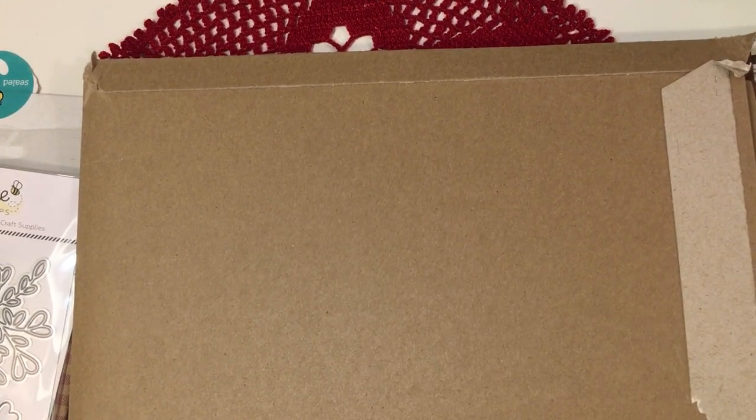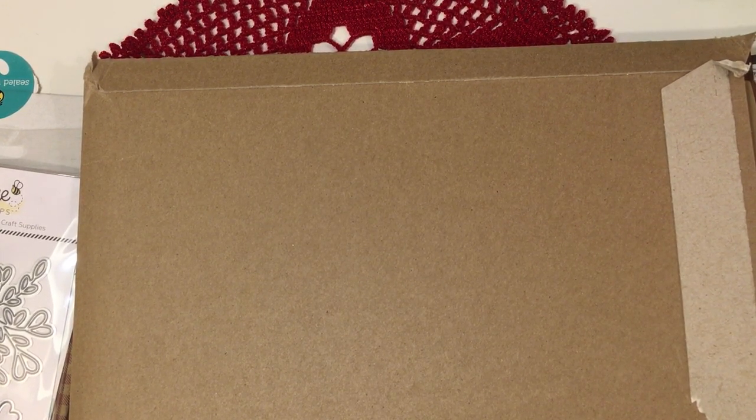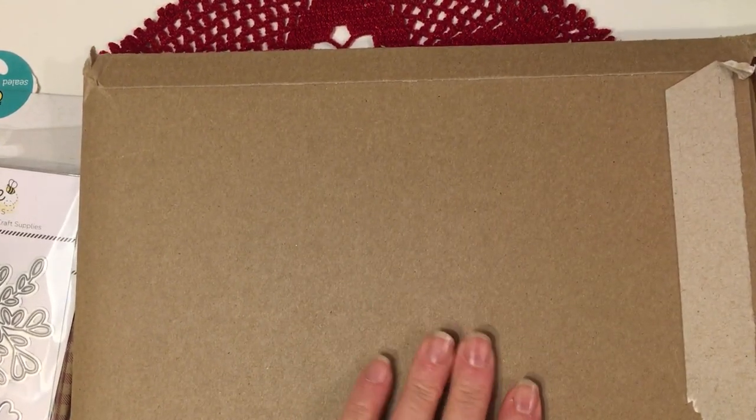Hello, sweet crafty friends. This is Jill with Greenwood Girl Cards. It's Saturday night and I'm coming on to share some happy mail that I received from a new friend of mine.